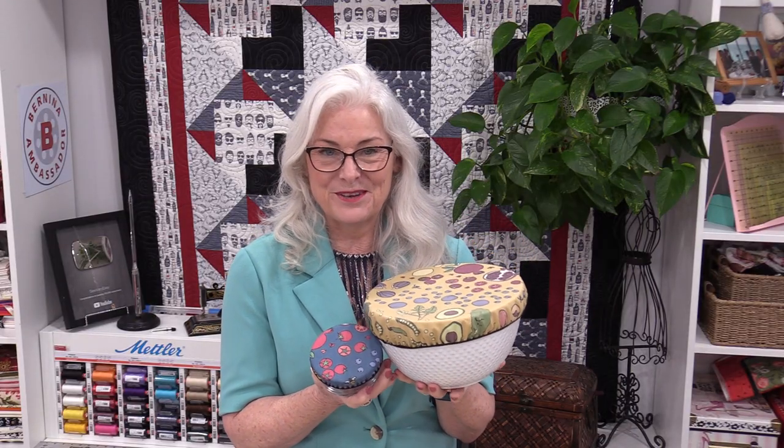Thank you for joining me today on SewVeryEasy. I'm on Instagram, Facebook, and I do have a newsletter — it's all free under SewVeryEasy. Thanks for joining me, bye for now.